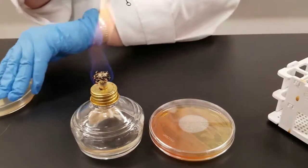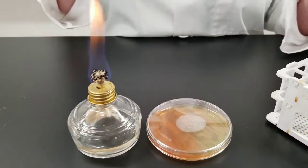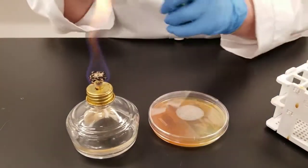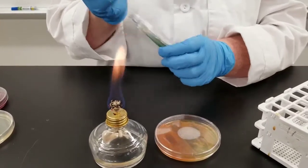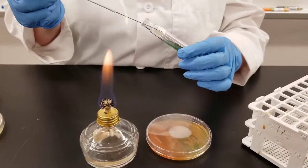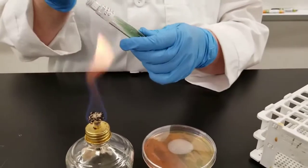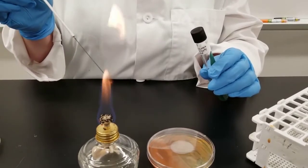Both of these plates have now been inoculated. Now I'm going to inoculate a slant — this is a Simmons citrate slant. I'm going to inoculate that once again from the stock plate. By the way, the bacteria we are using is Pseudomonas aeruginosa. It is a gram-negative organism commonly found in the soil and can also cause various infections in humans. We're going to flame the lip of the test tube to sterilize it, bring our loop down to the bottom, and then just streak up. The idea is that our bacteria will inoculate along the slant of the tube. Flame the lip of the tube again before closing it, and once again flame your loop.